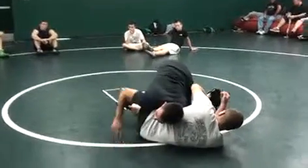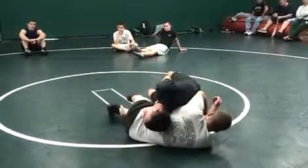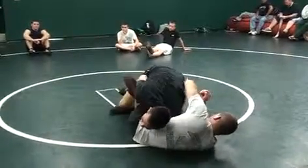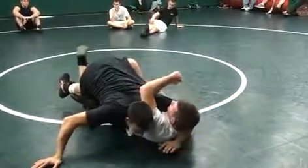Now once you get to here, I've got so much pressure into him, I can take my time. You can sit here for like 20 seconds just chilling. Eventually, pull it out here, snake it, step over, turk it — boom. You will pin a guy here.